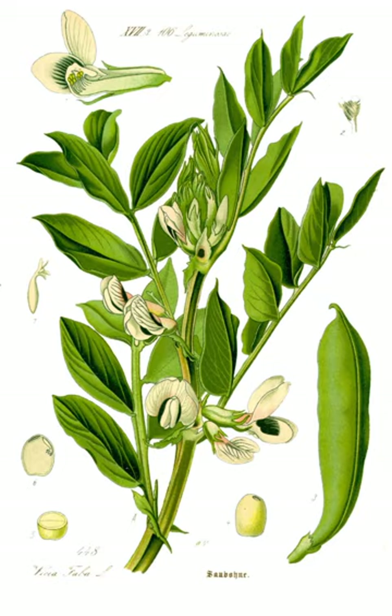Broad beans, called soramame in Japan, are consumed in a variety of ways. Most commonly, the beans are boiled and eaten straight or added to rice. They are also consumed as a popular snack called ikarimame, where the beans are roasted or fried. Judd mat Gaardebounen, or smoked collar of pork with broad beans, is the national dish of Luxembourg.